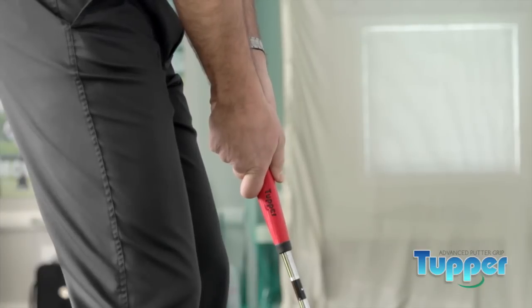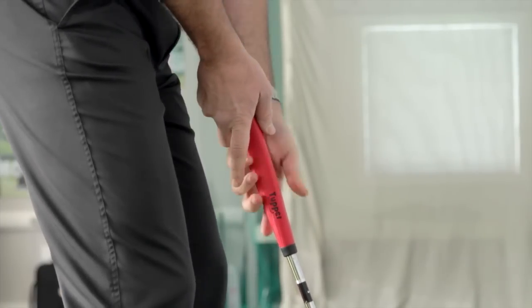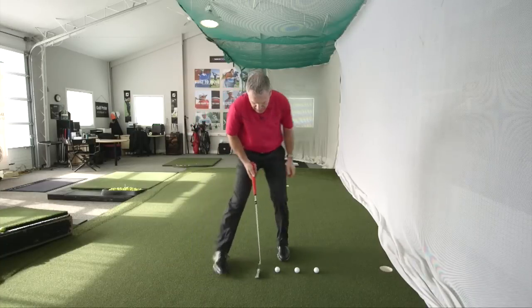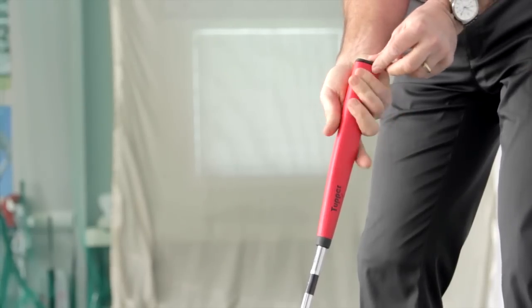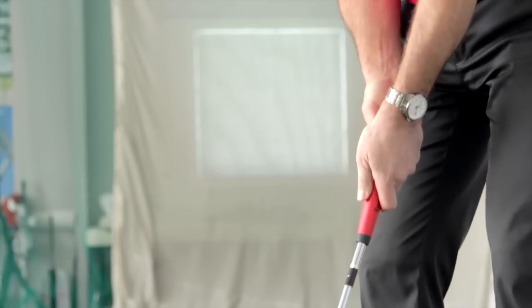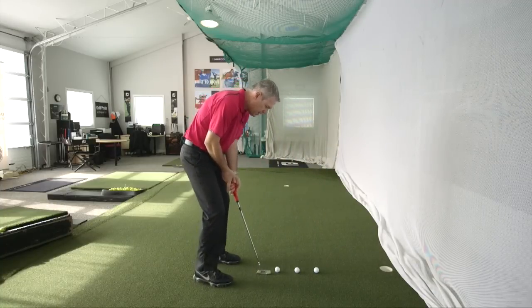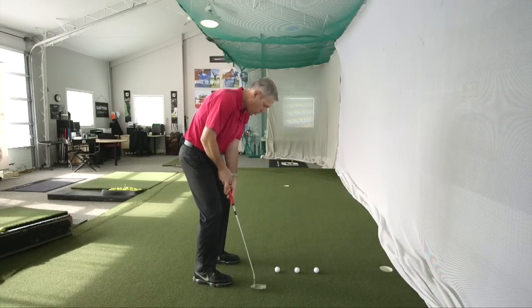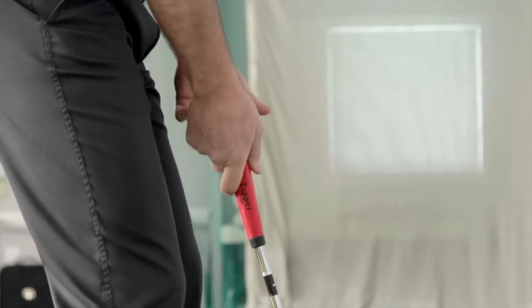For those of you who want cross-hand, it's phenomenal too. You can see how my lead hand fits beautifully right there, and then I just drop the other hand underneath — it fits just superbly. So now I'm just swinging back and through.